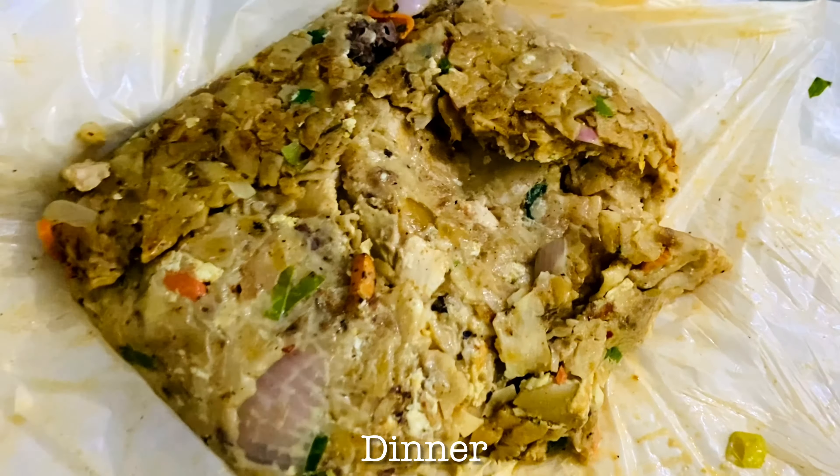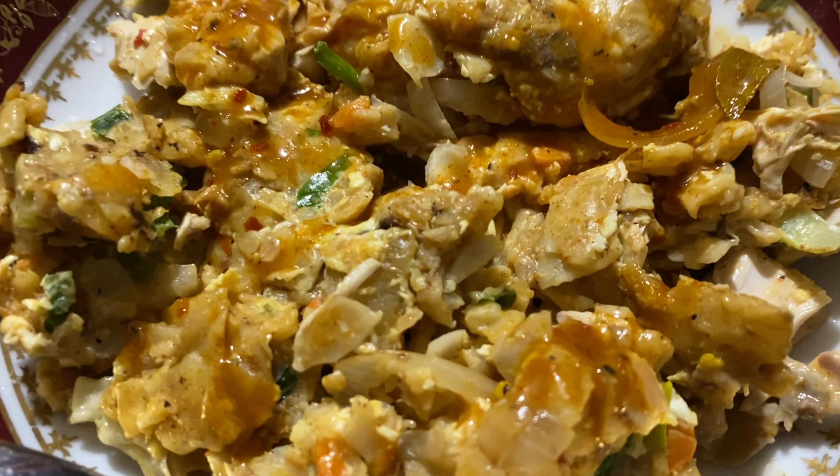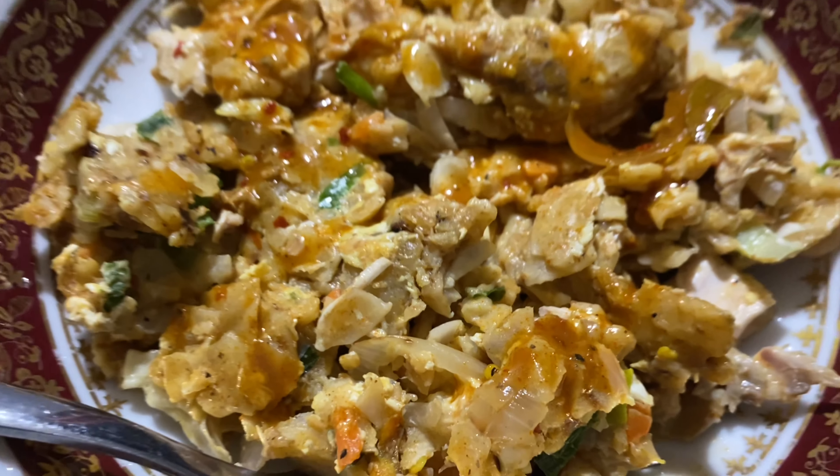And finally for dinner we had kottu with some chicken curry which we ordered from out. And that was my last meal for the day. I will see you guys back with another video — until then, stay safe.